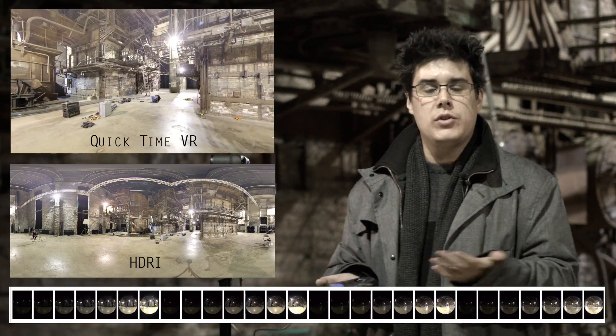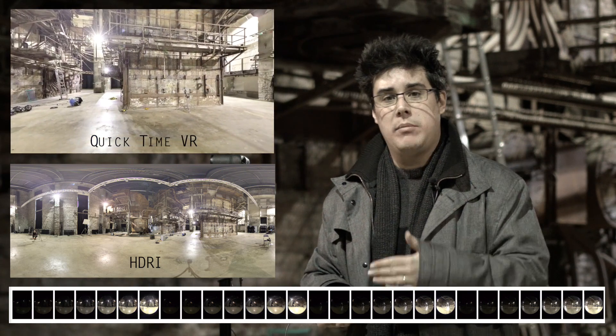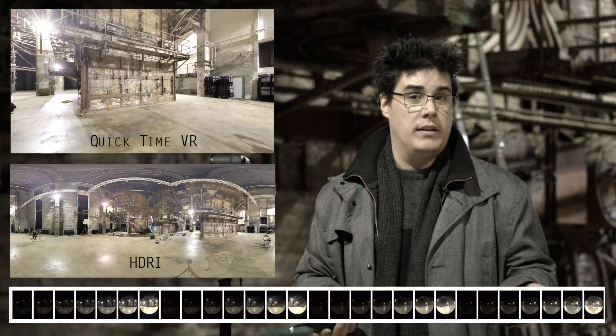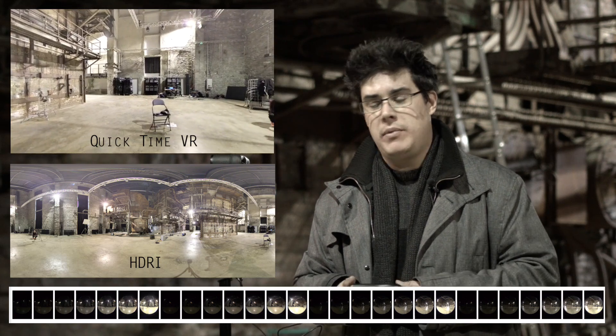That's pretty much it! On set I usually complete this in under a minute — find the main exposure, then take seven photos, seven photos, seven photos and done. This method gives you a much better HDRI than using a chrome sphere or any other technique for lighting your CG. I hope you enjoyed this tutorial — please like, subscribe to Hugo's Desk on YouTube, and follow me on Twitter at Hugo Seguerra. See you soon with more on-set tips and tricks!